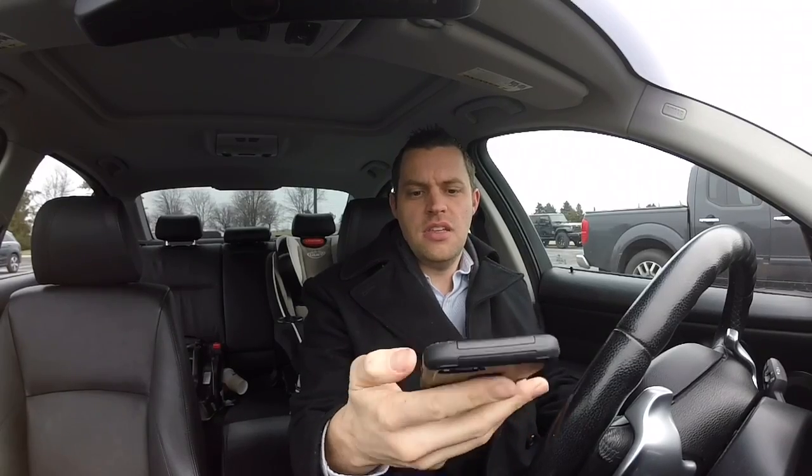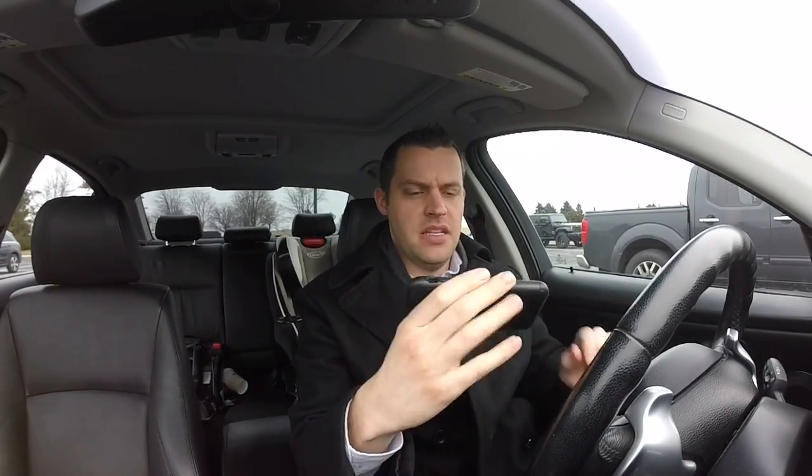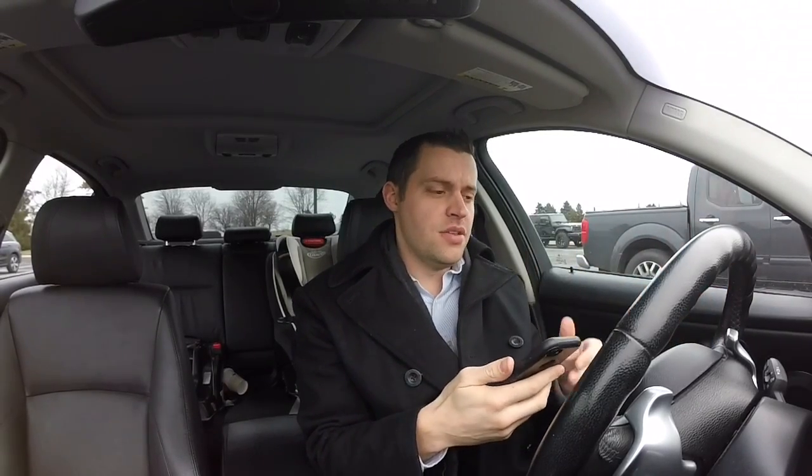More importantly, when you go to the logs and select CSV — you can see it right here — this is a CSV file that timestamps about every quarter of a second. It displays everything for you: boost and more. It's a very long, detailed spreadsheet. You can download it, send it to your email, and then view it later on your laptop. So let's go ahead and drive and I'll show you how easy it is using your JB4 on your 335i.